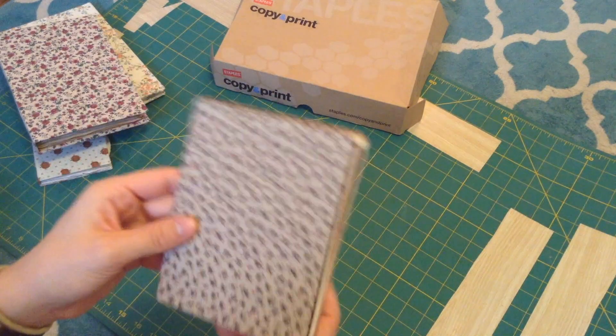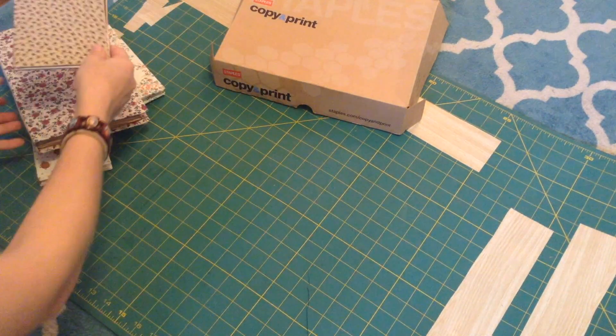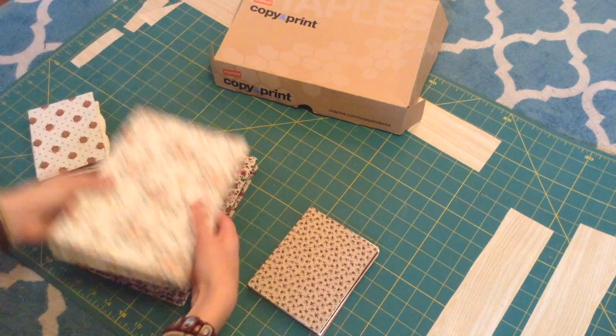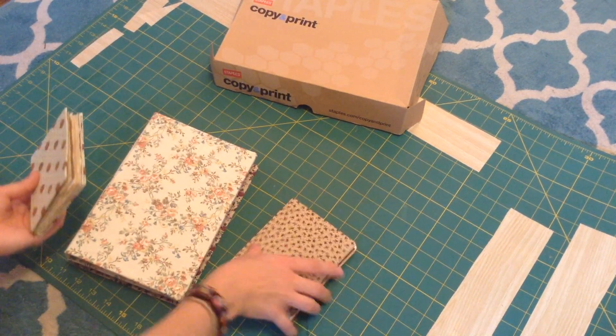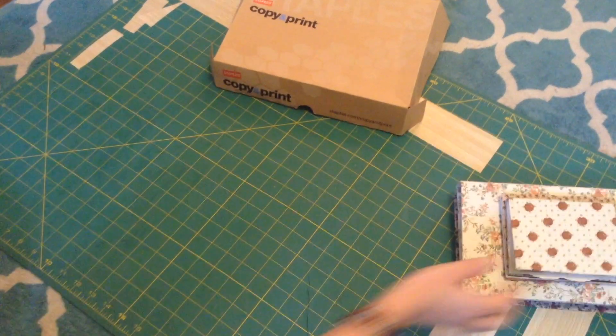So today I'm going to be working on another Coptic bound journal. I have fabric covers for all of these, but today for the cover of this journal I'm actually going to be using some images I have from an old calendar.